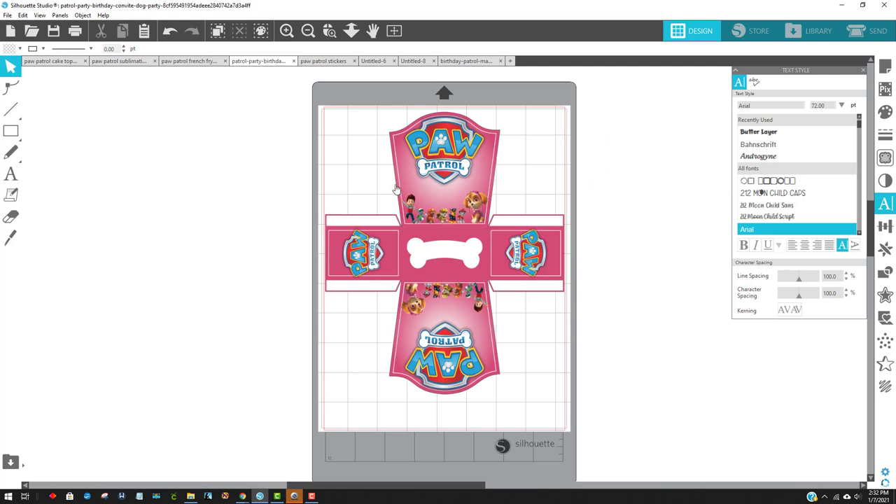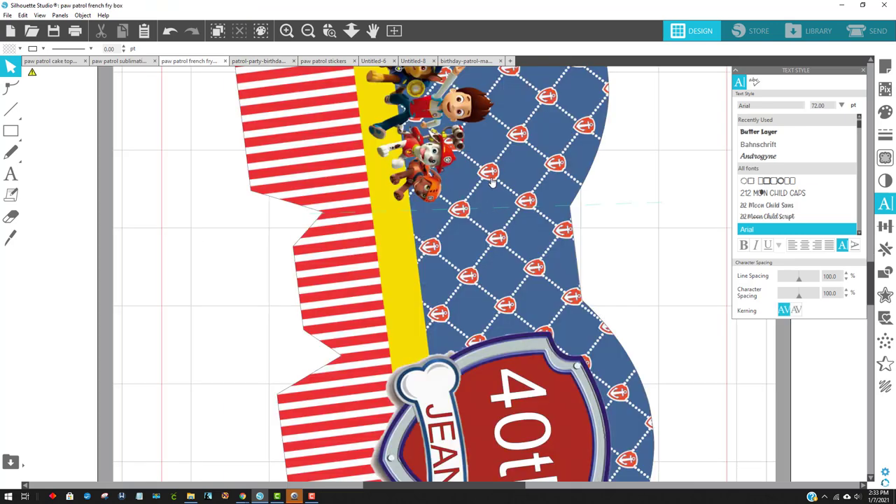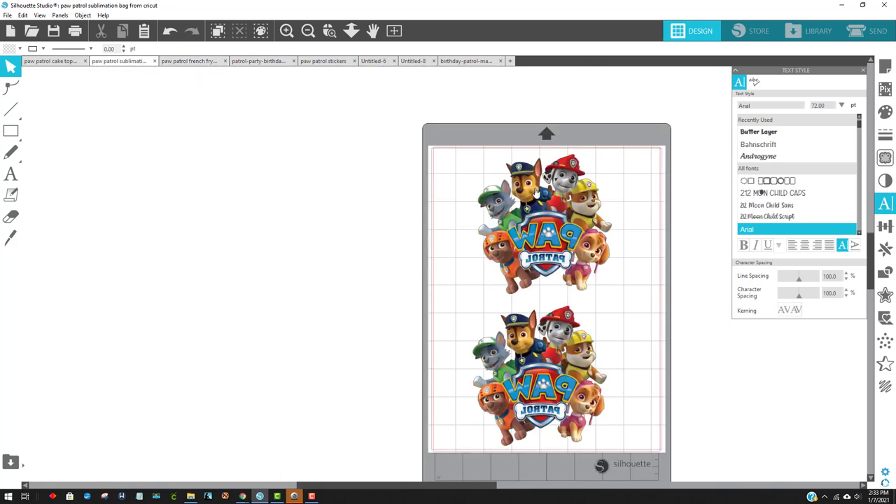This one was really easy — I just resized it down so it would fit. I did not put registration marks on this one because I wanted to make it a little bigger. I just cut this one with my scissors after printing it and glued it together. This other one was the one I used for sublimation — you can tell because I've mirrored it. It could also be used for heat transfer vinyl, which would basically be the same technique as on the little bag I showed. I've done many videos on that, so maybe you can look that up.